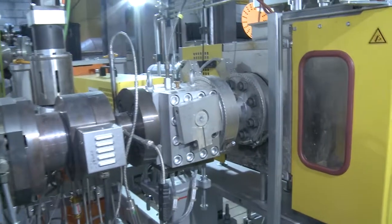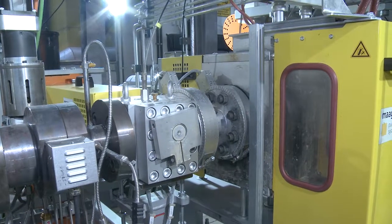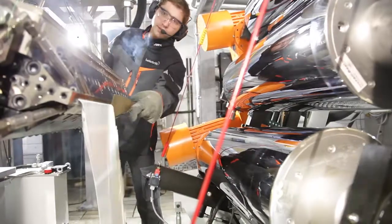The next step is the melt pump. The melt pump is necessary for the pressure build-up before the screen changer and also for the flat film die.